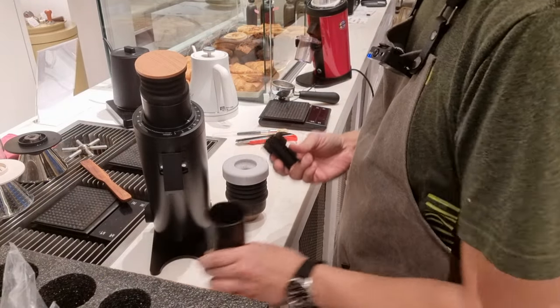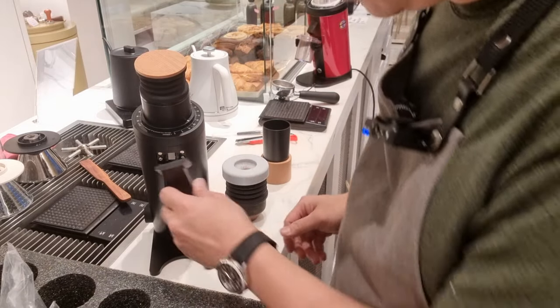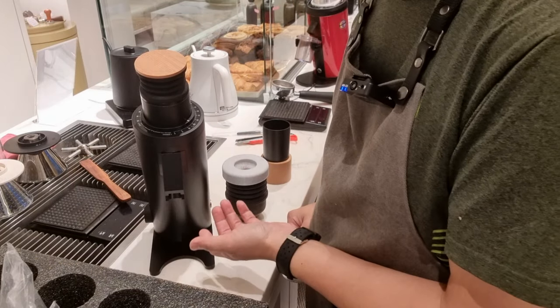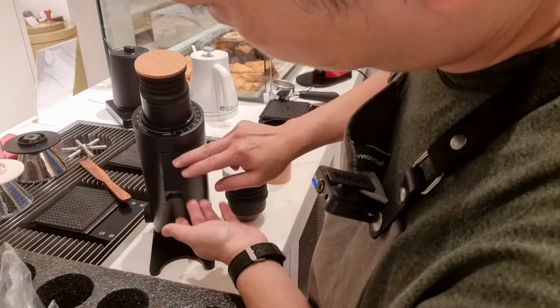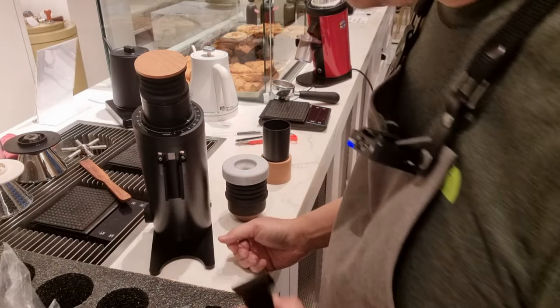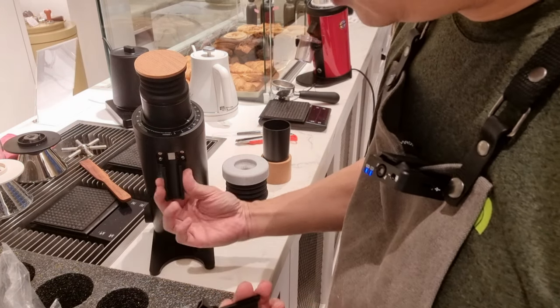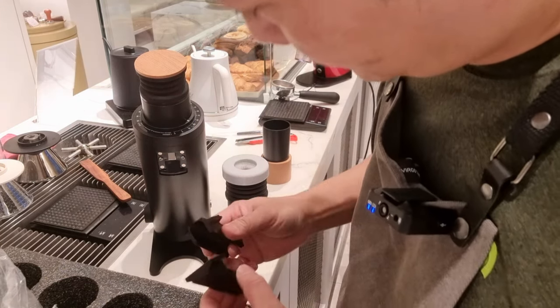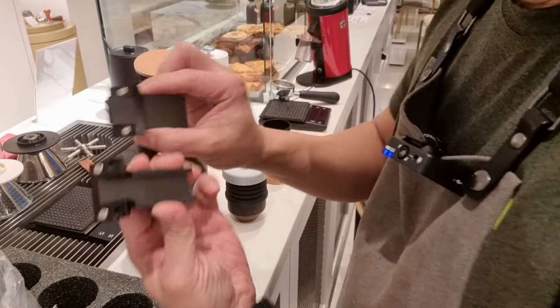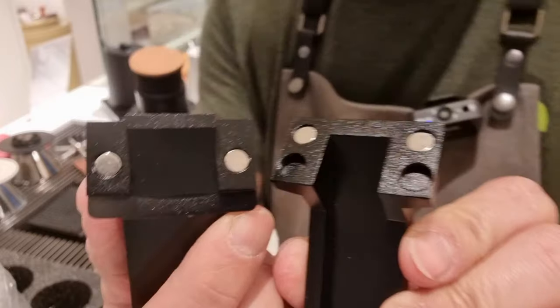There's an upper and lower chute — lower chute and upper chute. It's pretty neat. Now you can see the whole thing can be taken apart separately. You can actually see how the coffee comes out, and if you want to service it, you can take out the whole thing. Both have, I think, neodymium magnet inserts — so these are pretty strong.